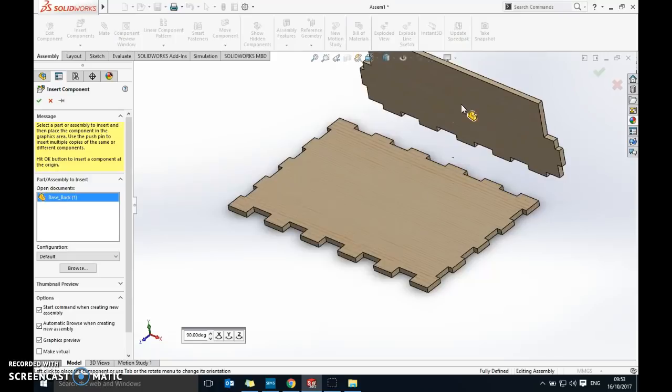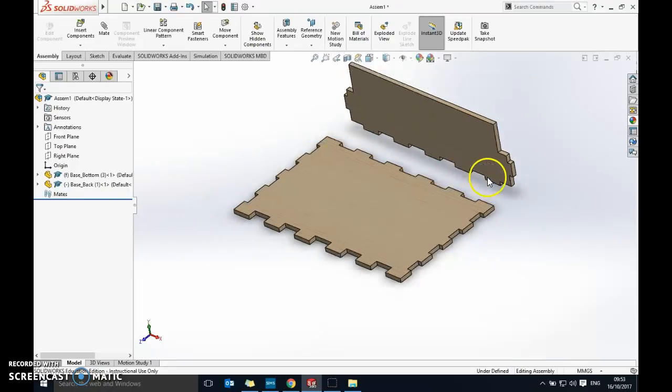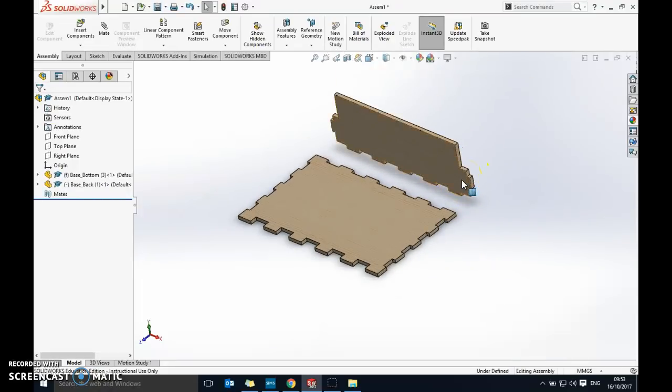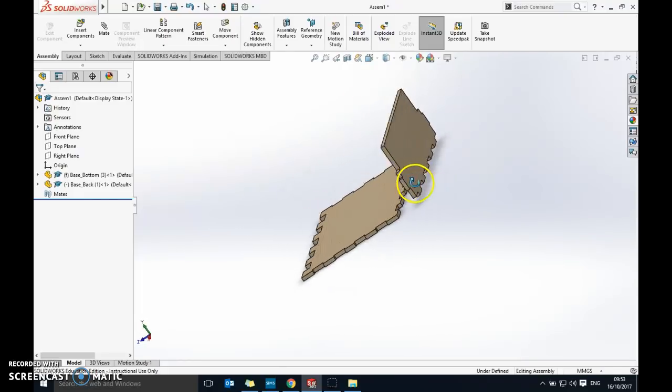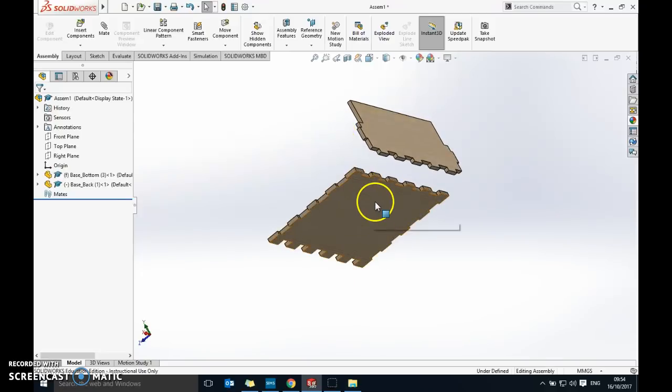Go back to Insert Component and this time bring in the back piece. Click to place it, not too close so you can see what you're doing. Use the mouse wheel to zoom in and out and hold it to spin around. We're essentially putting together a 3D jigsaw puzzle, and because we're working in three dimensions we need to attach the two parts in three ways — this process is called a mate.